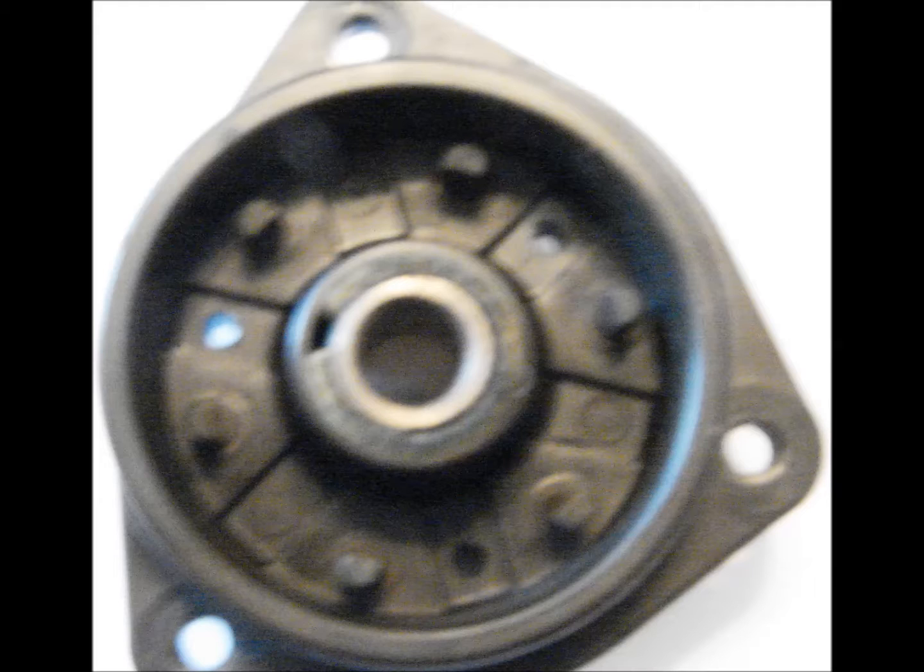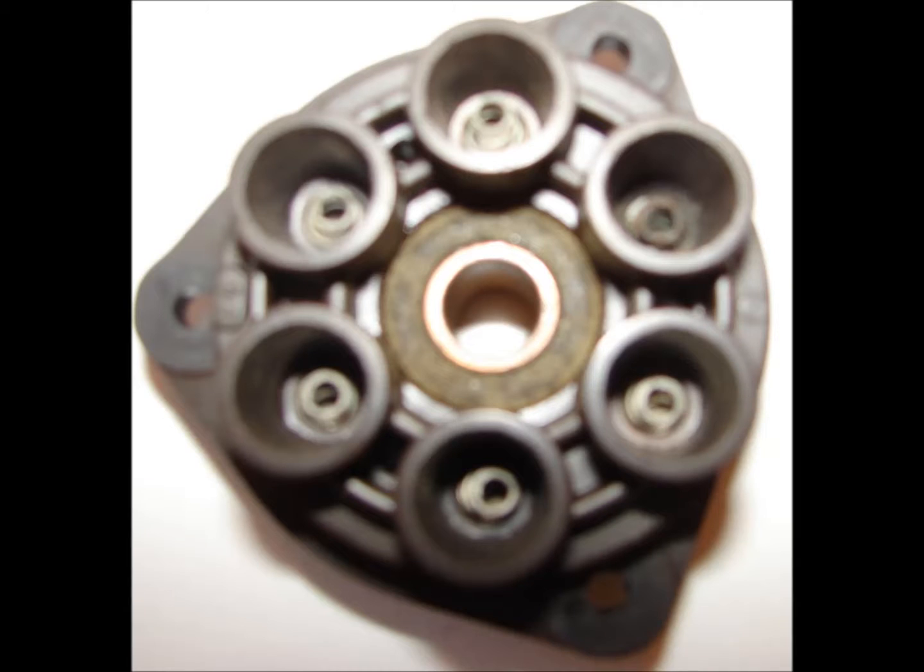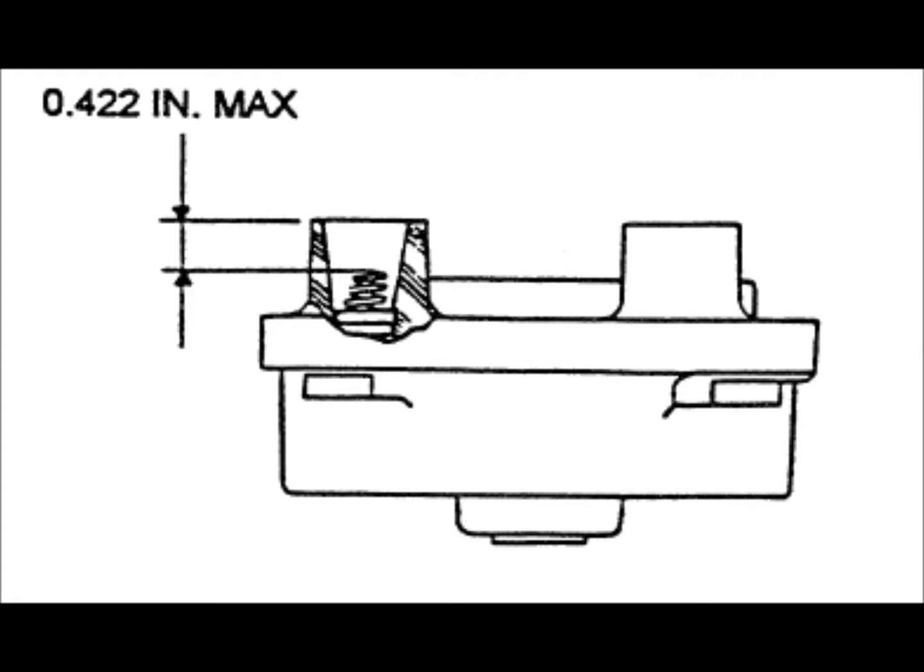Distributor block inspection: examine the distributor block for cracks. Measure the inside diameter of the bushing; the specific diameter for your magneto will be found in the manufacturer's maintenance manual. Inspect the contact springs for burning, rust, or corrosion — if found, remove and replace. Check the springs for proper height by measuring down from the top of the tower. Your specific measurement will be found in the manufacturer's maintenance manual.